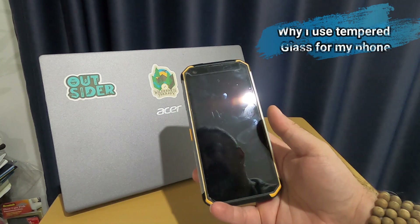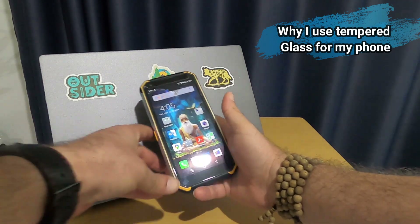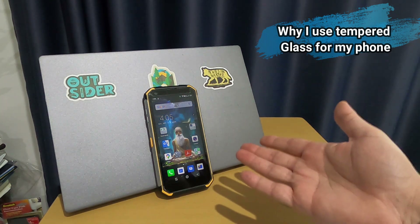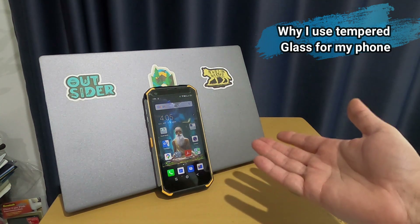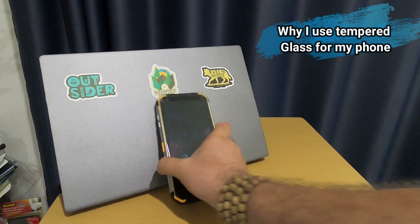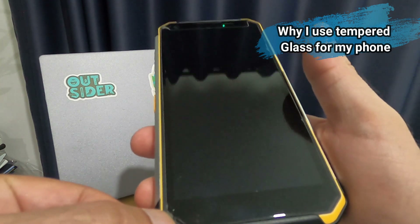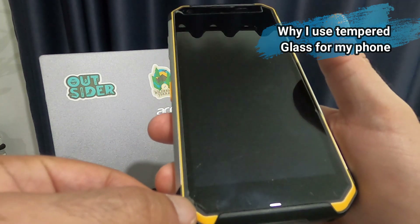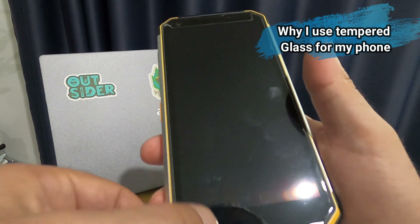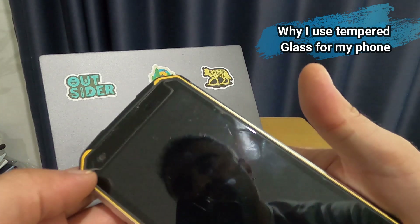Someone asked why I use screen protection on a rugged phone. Well, I paid for it and even a gift I wouldn't want to break. During the last few months, I got one big crack on the tempered glass screen protector — it hit the ground from about 1.5 meters. The screen protector now has two small cracks.